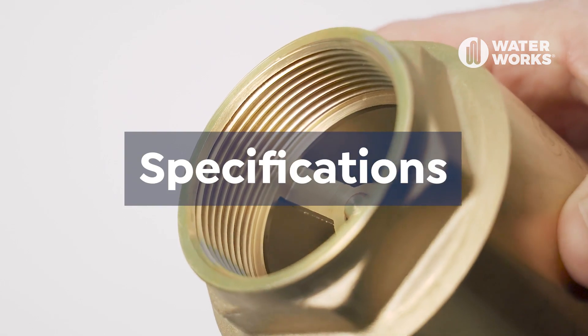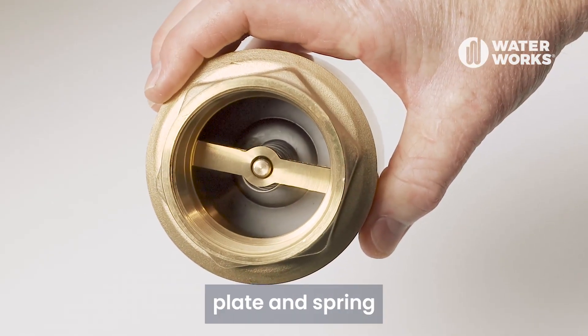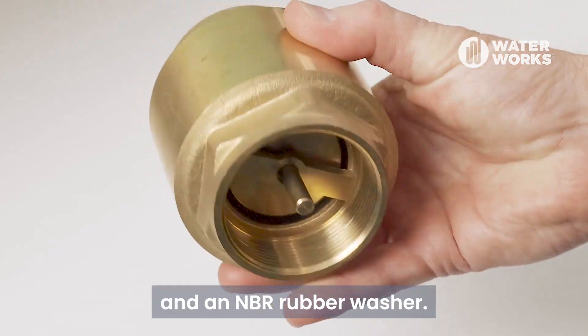Let's take a look at the specifications. The body of the valve is made from brass. It has a stainless steel plate and spring, and an NBR rubber washer.